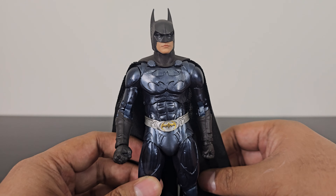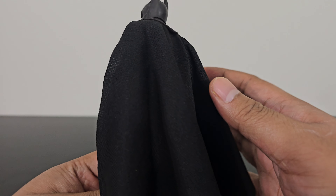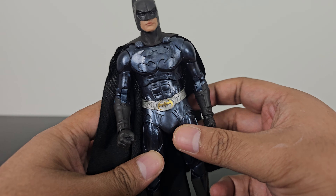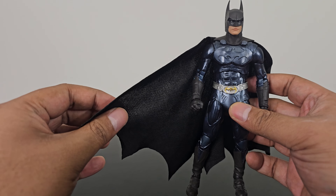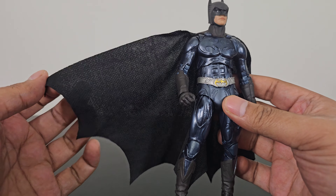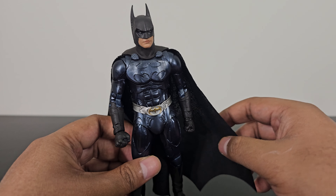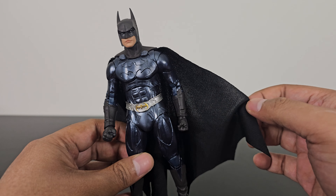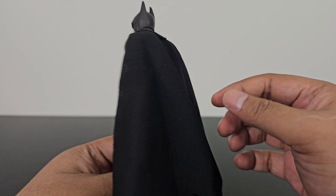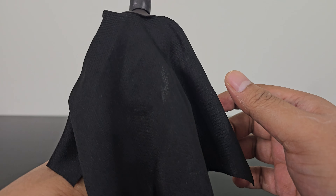One gripe I have with this figure is the cloth cape, because this one is not wired. I don't see the point of having a non-wired cloth cape — I'd rather have a regular rubber cape. But that's just me; a lot of people might not agree. Do let me know in the comments if you are a cloth cape person or a rubber cape person. Personally, my preference order would be: wired cloth cape first, rubber cape second, non-wired cloth cape last. They have a cloth cape here but it's not wired — such a shame.